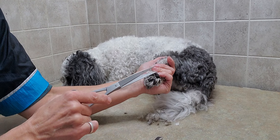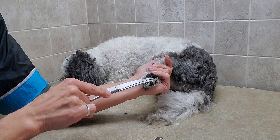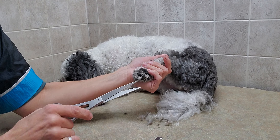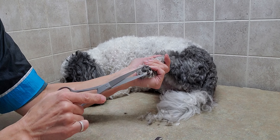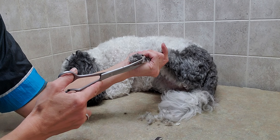It is more difficult for the groomer, but I do find it's calmer for the dog, and I only do things that I would do on my own dog. So if this helps keep them a little bit calmer, that's what I will do.